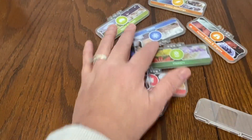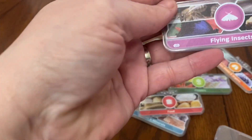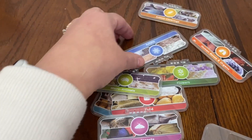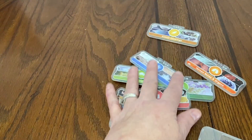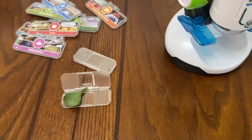It comes with all these slides that are pre-loaded with different things to look at — different flying insects, animals, animal coverings, nature. These all have movies and images and games that play. You can choose between them when you load the slide in.